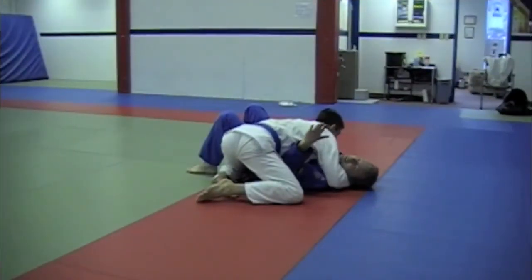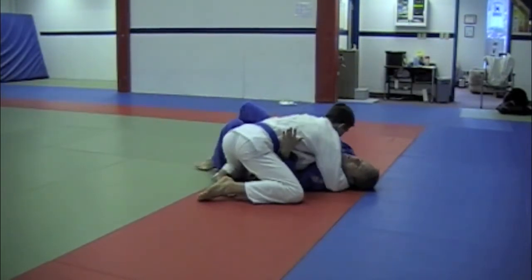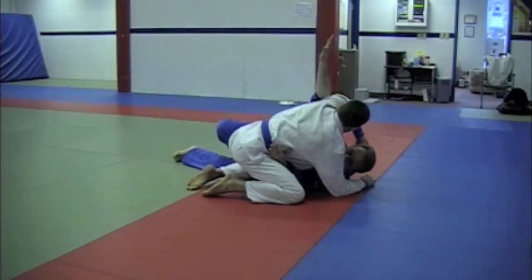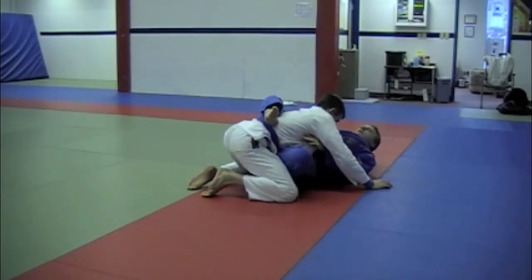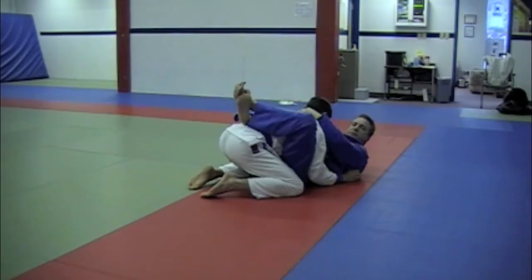Escape from cross body: elbow down to the floor here in front of his hip. Bump and I work my hand underneath his armpit. I continue to bump and I shrimp away, and this hand goes straight up at the end. I twist it. Shrimp away. My knee comes in. Push myself back away from him. Leg comes over. I continue to shrimp around until I close up the full guard. See you again.